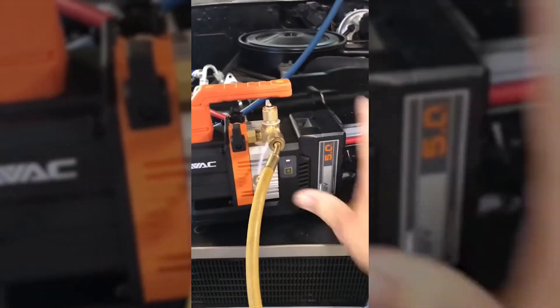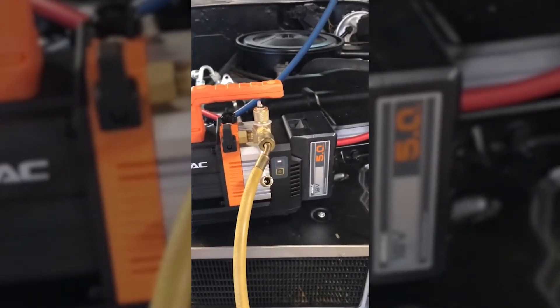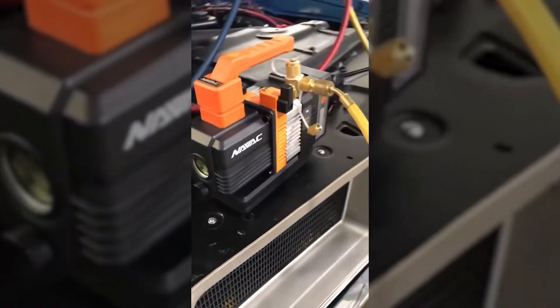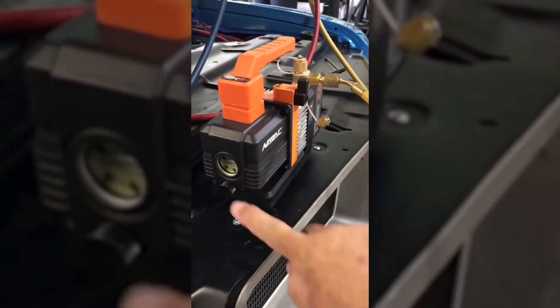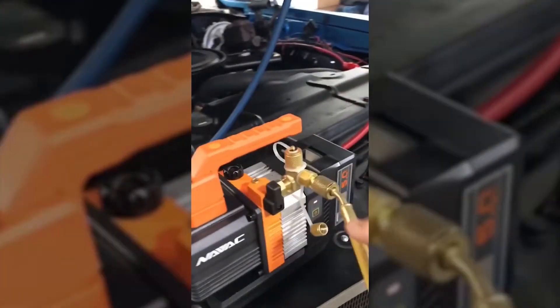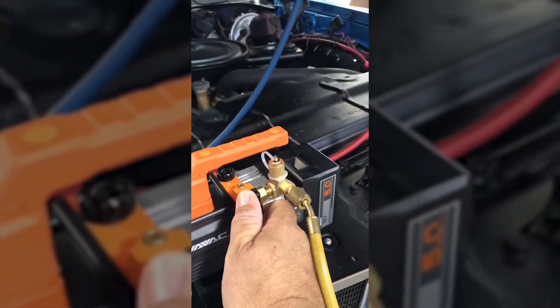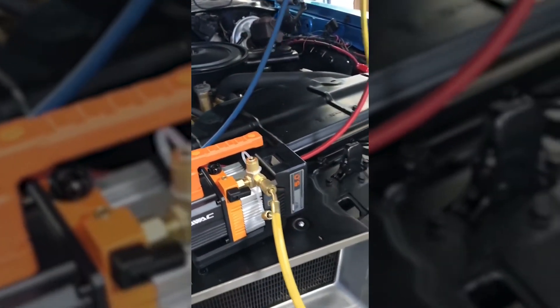And it's quiet too — you can see I can turn this on. There, it's running. Typical sight window here for your oil, you've got an oil drain here, you have an oil fill right there, and then obviously your ball valve here.